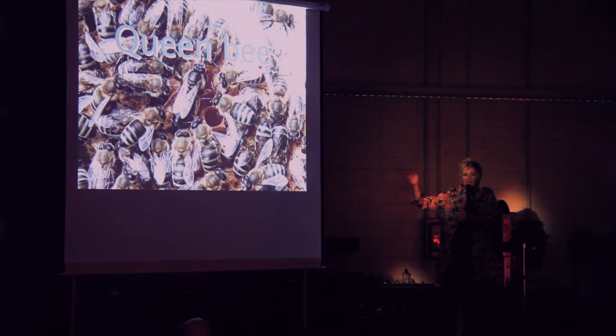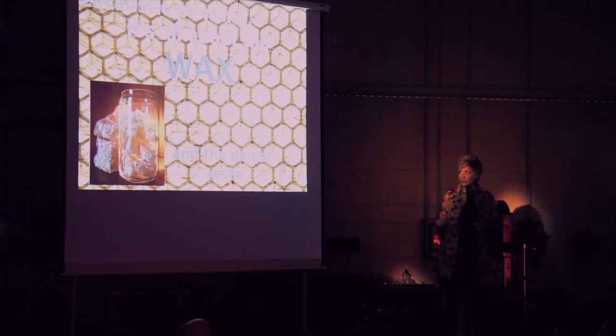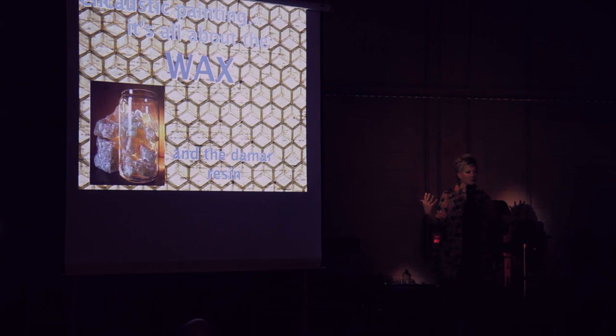Queen Bee — very interesting. It would make Cinderella's stepmother quiver with fear. Interesting subject matter: all the worker bees are female. The drones, the males, stay in the comb and just help the Queen reproduce. It's really interesting.